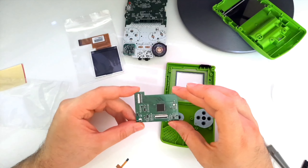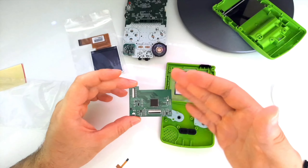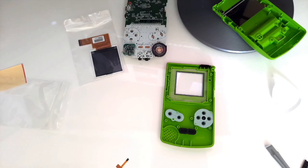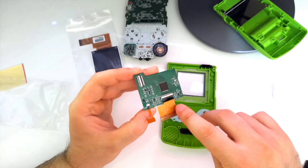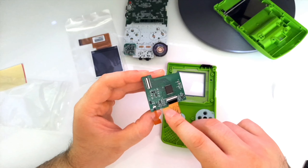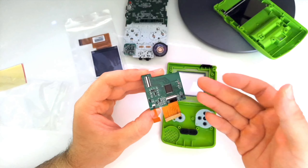This right here is an additional board you need to actually make the new screen work. These wires will attach to the original board. And this right here is a new button with which we can actually adjust the brightness of the screen.